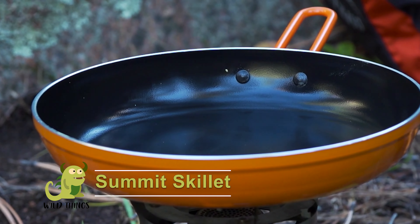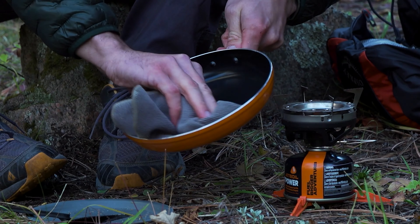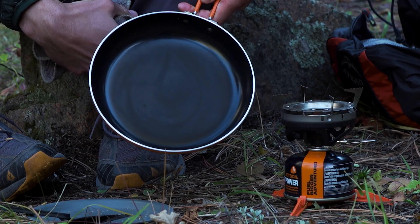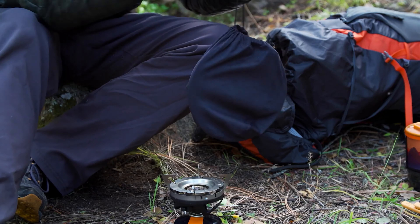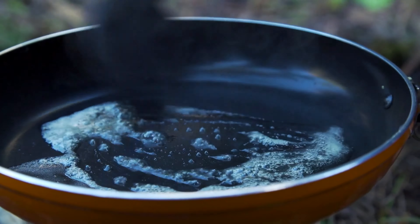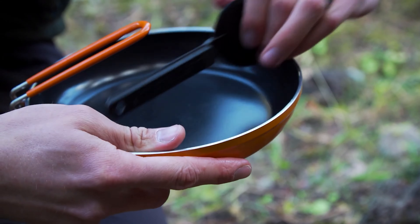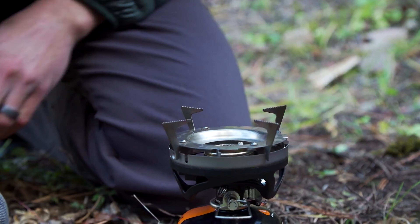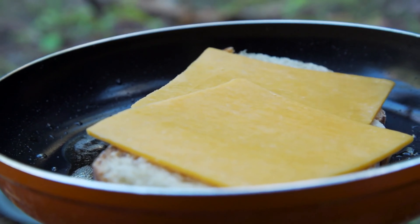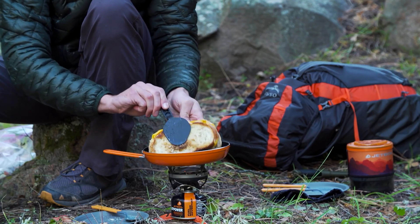The Summit skillet is an 8-inch skillet with non-stick ceramic coating that adds versatility to backcountry cooking. It weighs 11 ounces, and a durable turner is included that nests in the skillet handle. A pot support, which is sold separately, must be used with this skillet unless you're using the Mighty Moe, Stash, Genesis, or Halfgen.